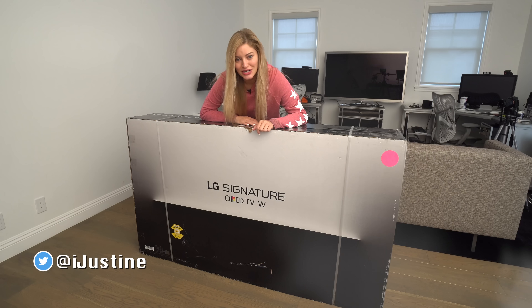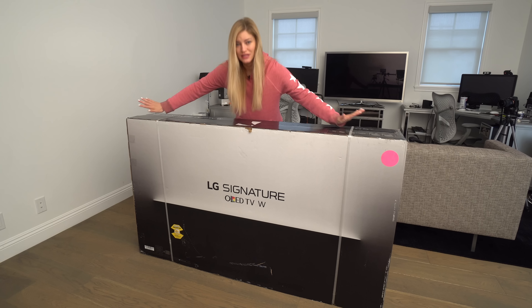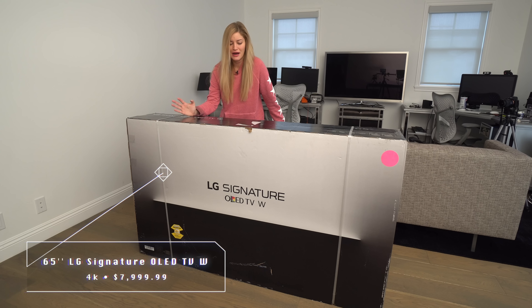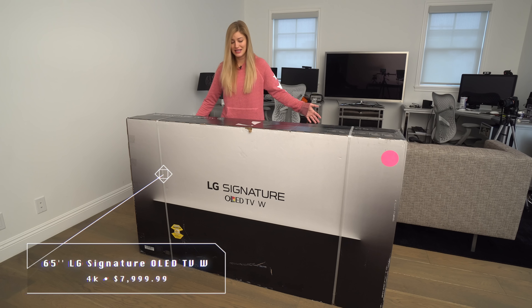Hey guys, how's it going? Justine here and this is my new TV. I am so extremely excited about this television because I saw this at CES this year and it was one of those things that you see at CES and you think this is never going to come out, it's not going to be real, it's too cool, it's never going to happen — and here it is sitting in my office. I'm kind of in disbelief.